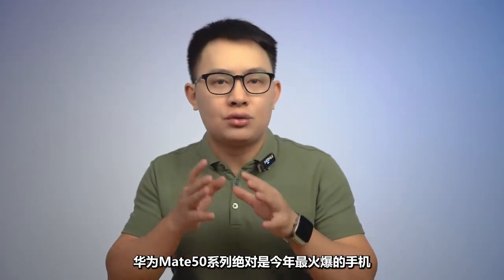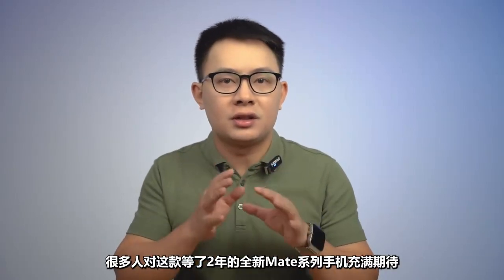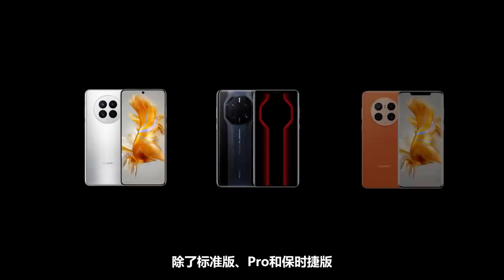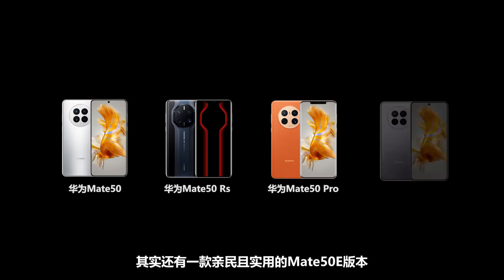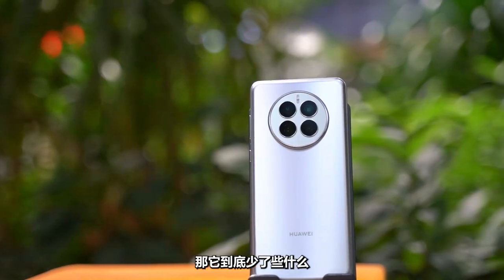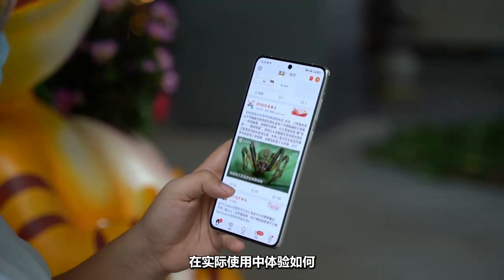The Huawei Mate 50 series is definitely the most popular phone this year. Many people have been looking forward to the new Mate phone after waiting two years. In addition to the standard, Pro, and Porsche versions, there is also a lighter, more practical version called the Mate 50e. So what is it missing? How is the actual experience? Is it worth buying?